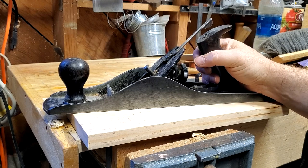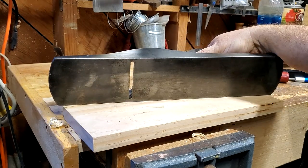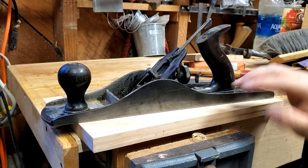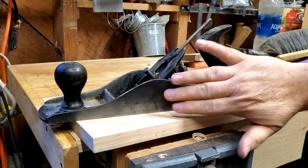Most likely someone replaced the knob at some point in its life. It doesn't look like it had a whole lot of wear — it's in pretty good shape. So the next step is going to be to sand the bottom, true that up, and sand the sides up, make them pretty.